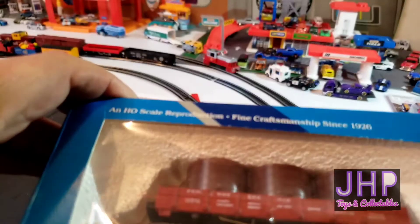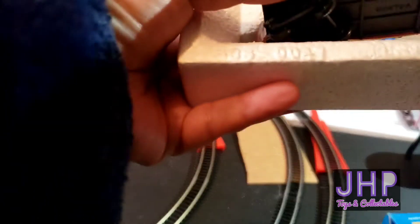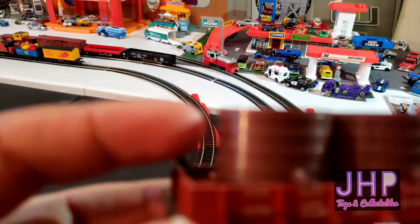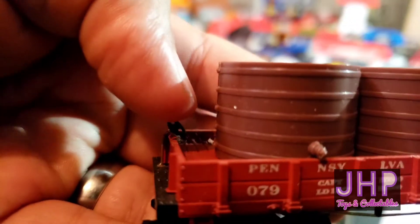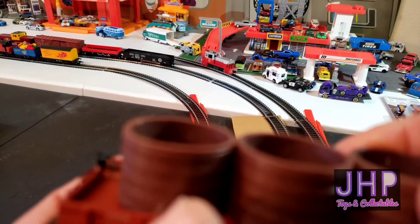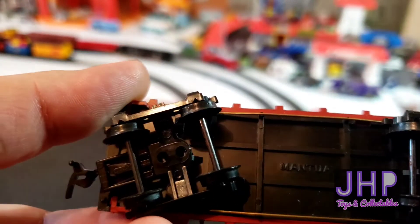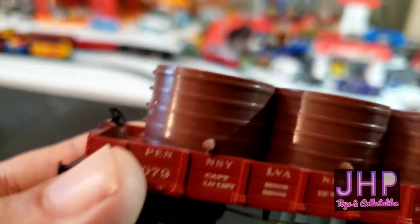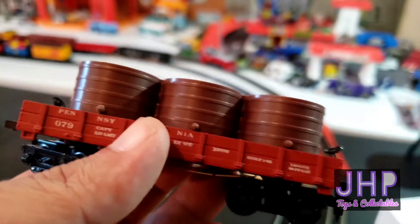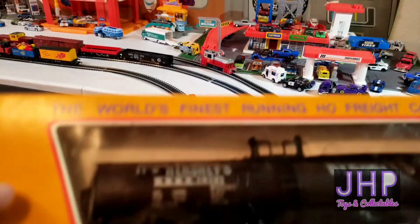It doesn't want to come out of the box because the styrofoam is stuck. It's pretty weighty and decently detailed. Unfortunately the brake valves here are bent up. It's got water tanks, plastic wheels and axles, and horn couplings. Decently detailed undercarriage — pretty heavy model for such a tiny thing.